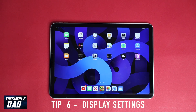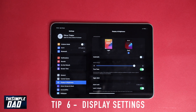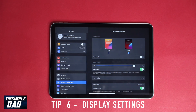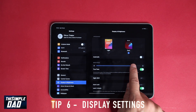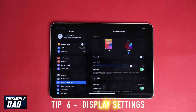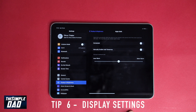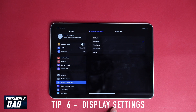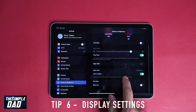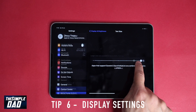Tip six is about your display settings. Go to Settings, then Display and Brightness. Here you can set light or dark mode — I chose dark mode as it's more pleasing to the eye. You can set brightness, enable True Tone so the iPad adjusts to ambient lighting, and enable Night Shift, which is a blue light filter that switches to a warmer color in the dark. You can also set auto-lock to two minutes, five minutes, or never — useful if you do a lot of reading. Additionally, you can enable lock/unlock with an iPad case, and adjust text size and bold text.